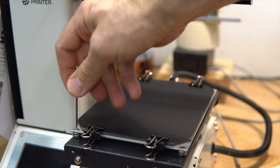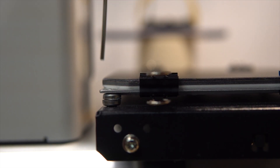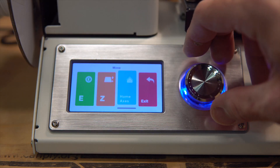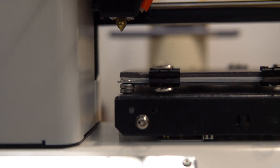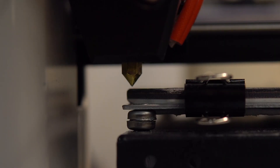First, move the bed level all the way down, then home the printer. And look at the clearance with the new bed — it looks like it will be alright. Now we are going to level this bed.